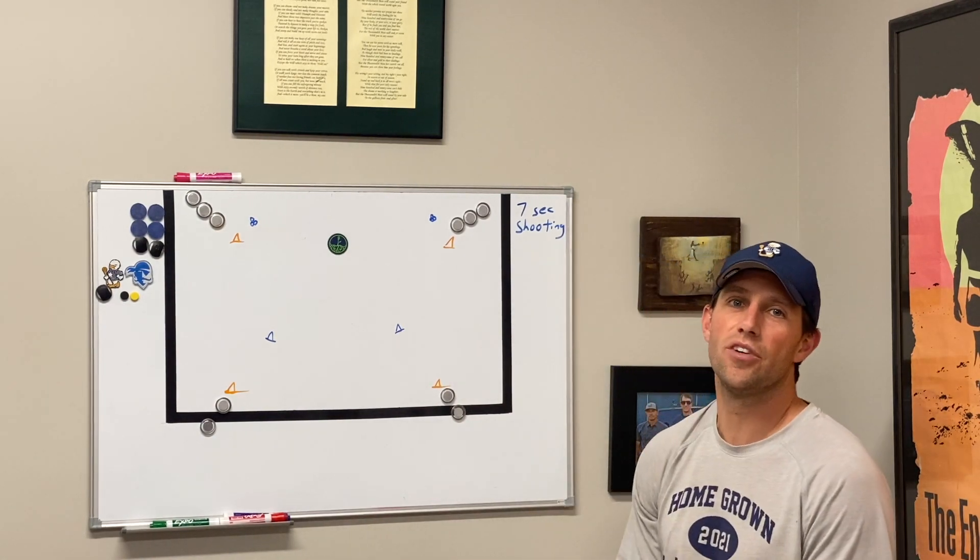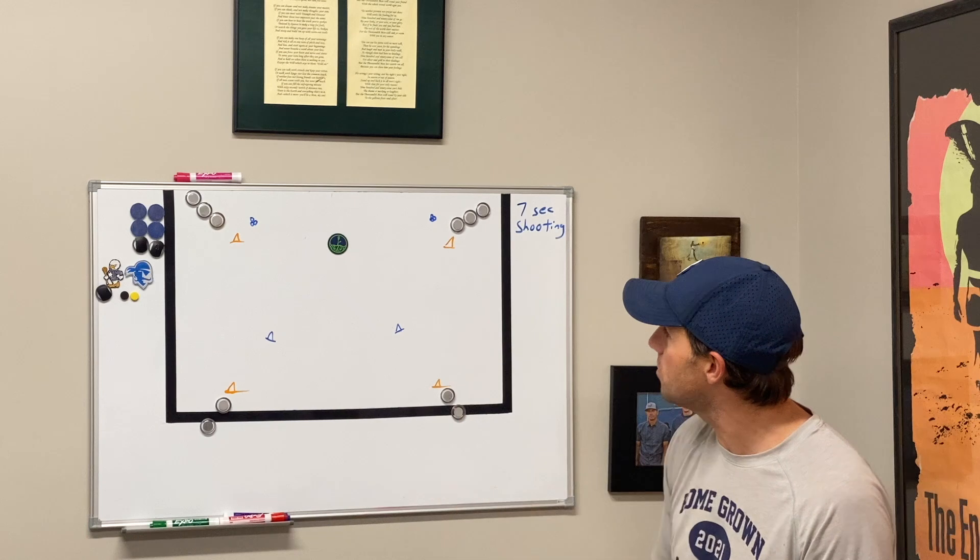Welcome to the Coach's Vault. My name is Brian Brazil and today we are going to go over seven second shooting.